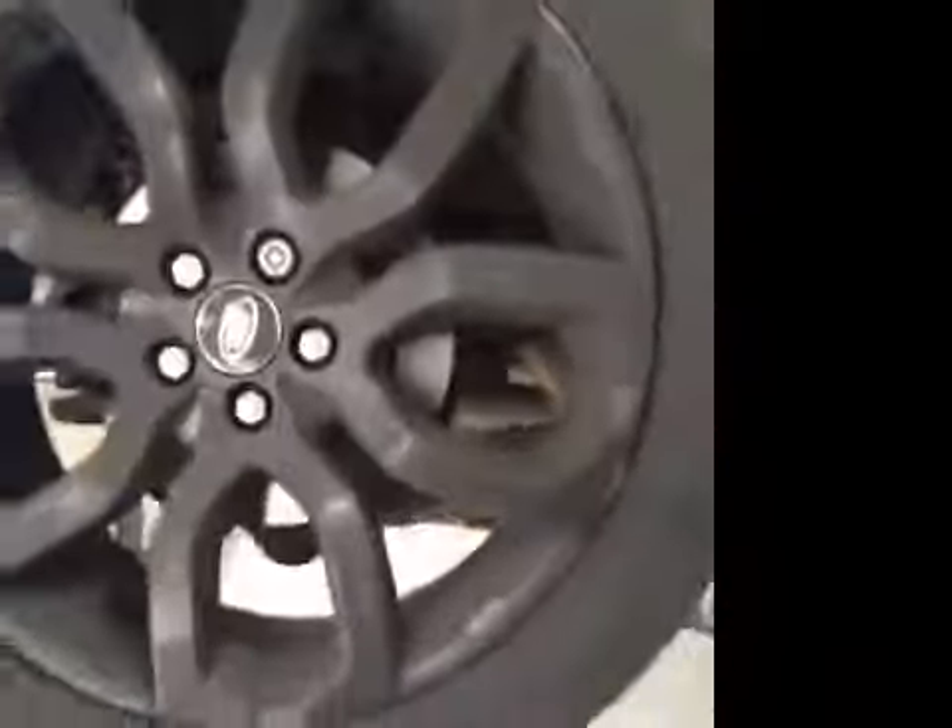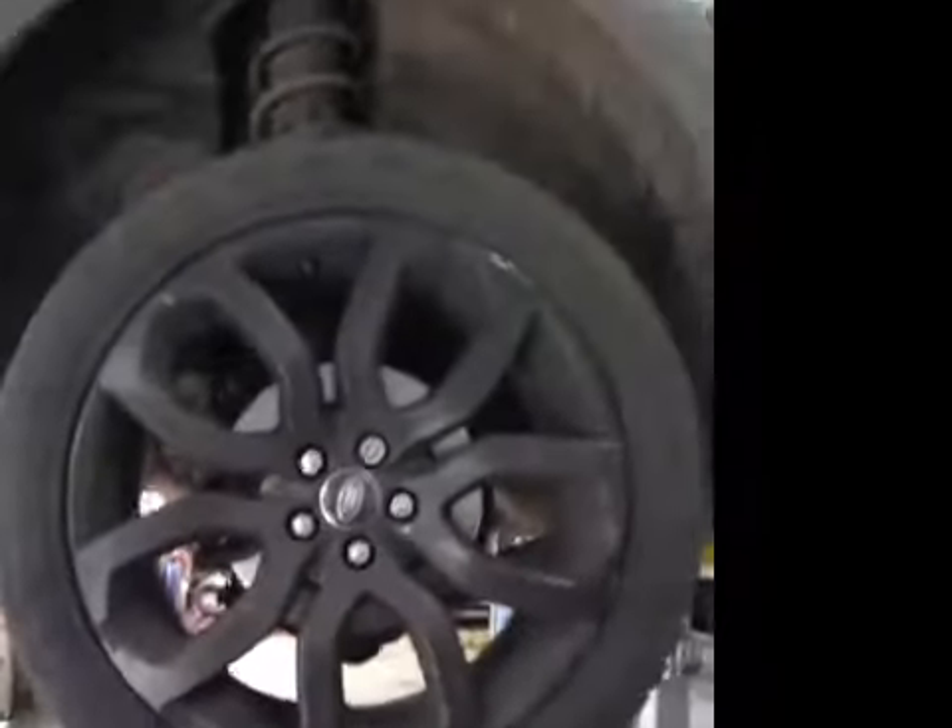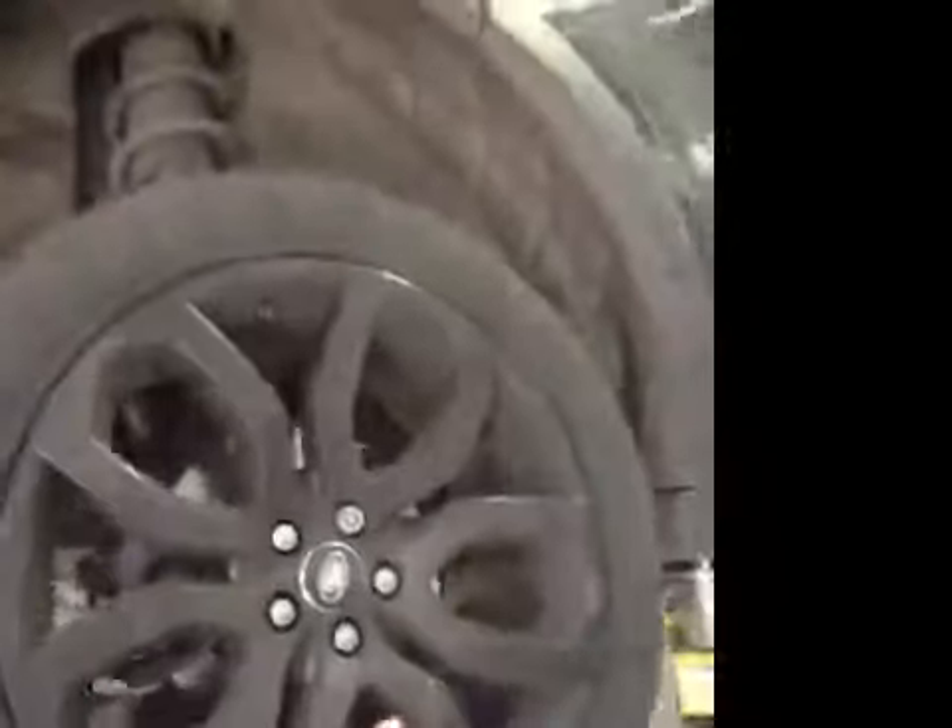Rear discs are now starting to lip and are starting to be scored. As you can see, the brake pads are going very low. Brake pads are in red on your vehicle health check — they've actually got no life left on them. I'd advise for them to be changed ASAP, along with your rear discs.